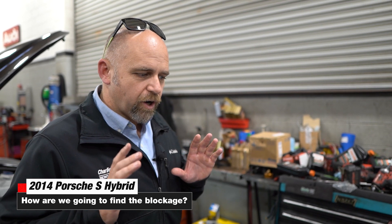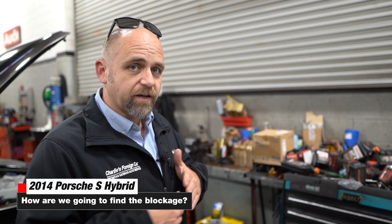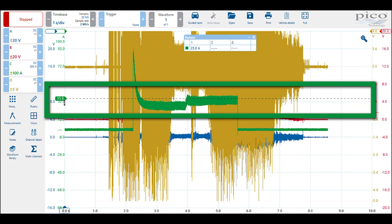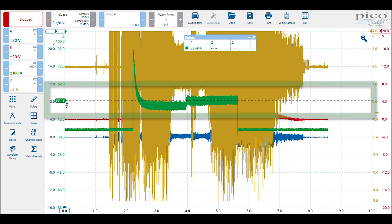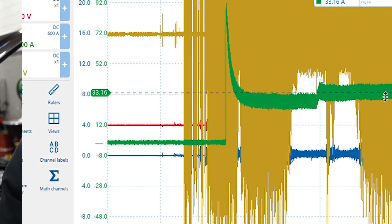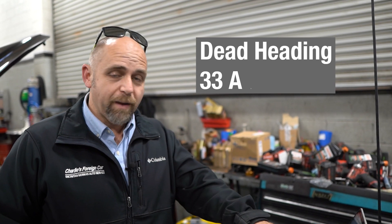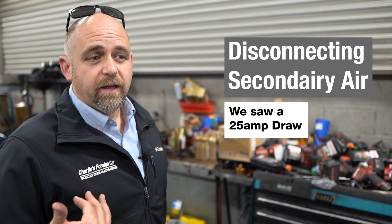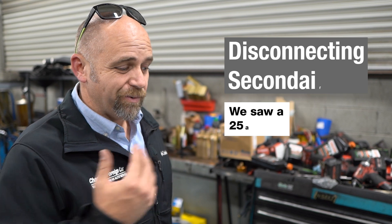At this point we suspected there was blockage. Before going after the cylinder heads, we disconnected the secondary air pump, plugged it off, and did not allow any air to pass — we deadheaded it. Our amperage was a high of about 37, a low of about 29, and deadheaded it was 33 amps. The first test the car was running at the same amperage as deadheaded, so we knew we had a blockage. First test was 35 amps, disconnected pipe was 25 amps — that confirmed blockage.